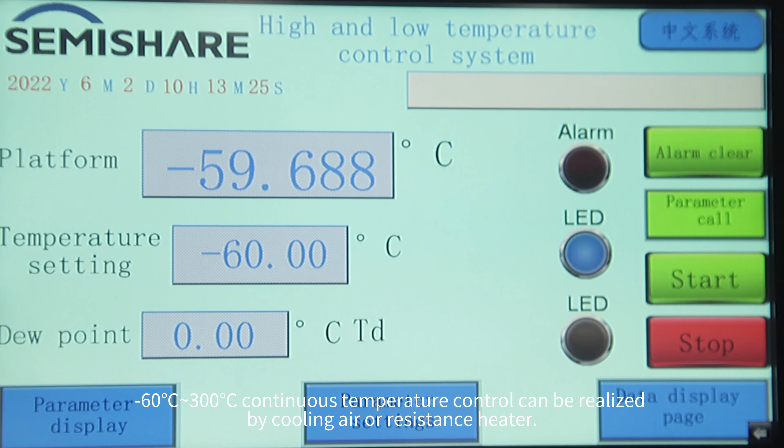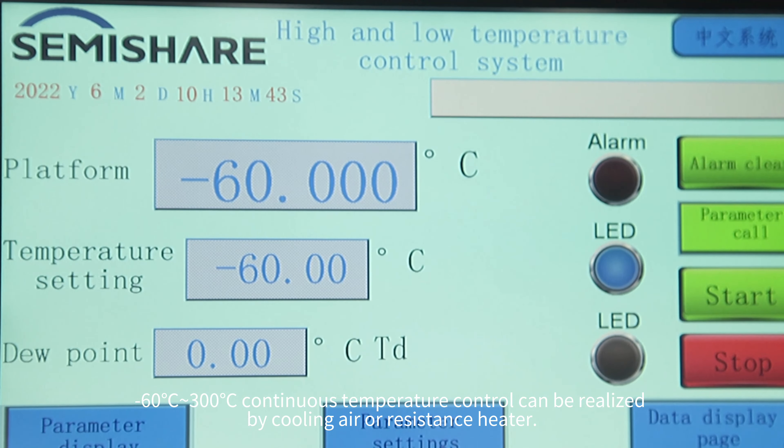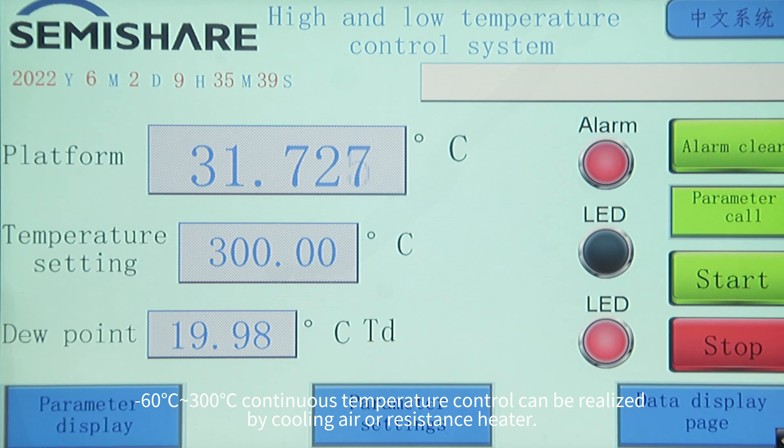From minus 60 degrees Celsius to 300 degrees Celsius, continuous temperature control can be realized by cooling air or a resistance heater.